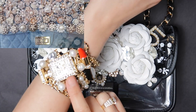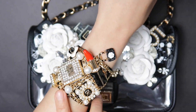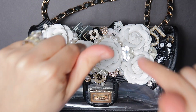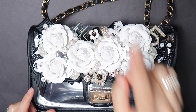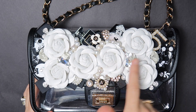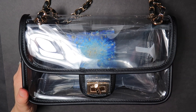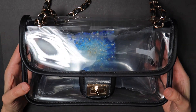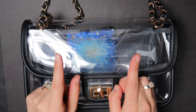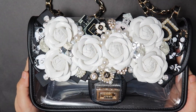I also wanted it to match some of the embellishments that I used for my last project, which was the cuff bracelet — it matches beautifully. If you haven't seen the video for this cuff, I'll post the links below for the handbags as well as the cuff, so make sure you take a look at those. If you want to learn how to make this bag, just keep on watching. Today I'm going to be showing you how to take this clear Chanel dupe bag and convert it into a masterpiece — so it'll go from this to this.